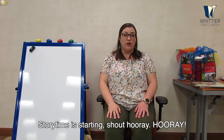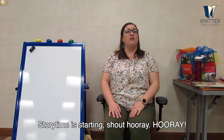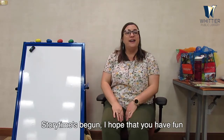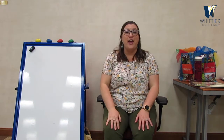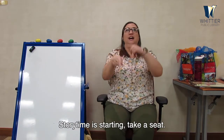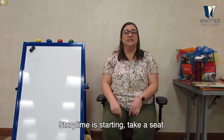How about let's shout hooray! Are you ready? Storytime is starting, shout hooray — hooray! Storytime is starting, shout hooray — hooray! Storytime's begun, I hope that you have fun. Storytime is starting, take a seat, all the way down. Storytime is starting, take a seat. Good job.